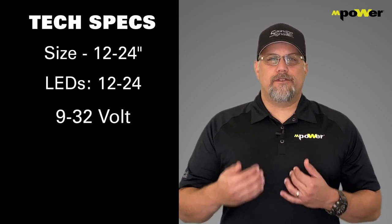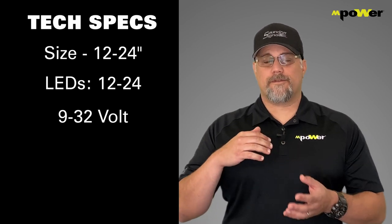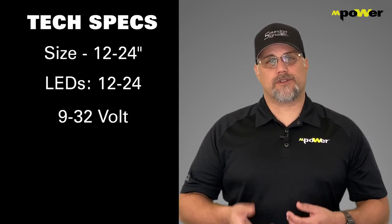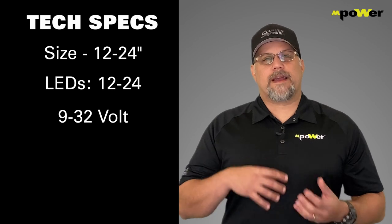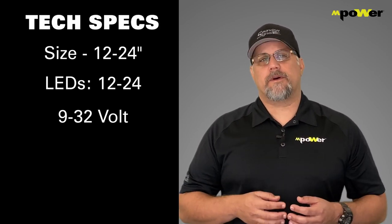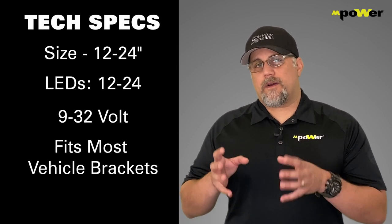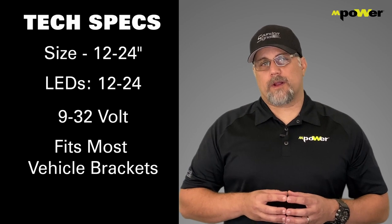It's 9 to 32 volts capable, meaning it works for 12-volt systems and 24-volt systems with no additional wiring. It comes with a universal bracket that fits just about anywhere you need to put it. And if you're looking for a vehicle-specific bracket, the Empower Off-Road Lightbar fits the majority of the ones currently on the market.